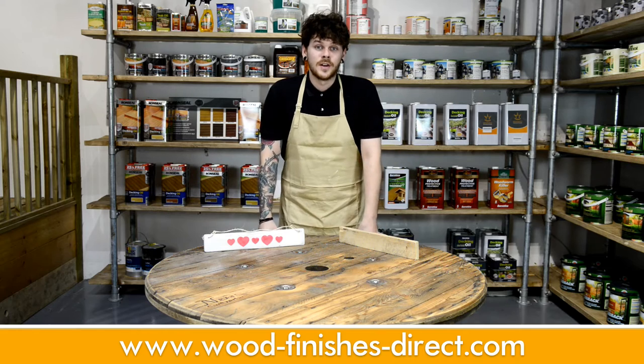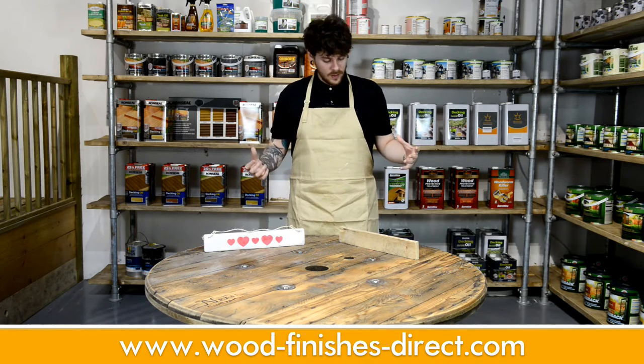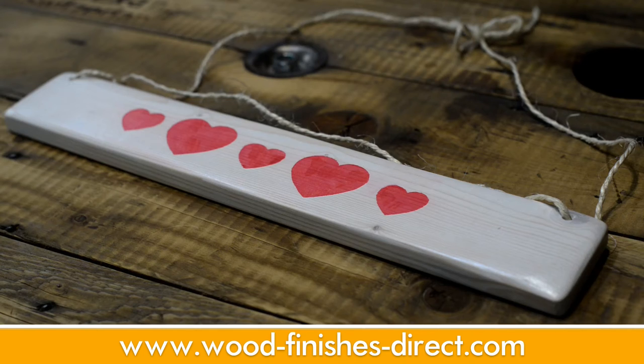Hi, I'm Ben O'Reilly from Woodfinishes Direct and welcome to the product test and how-to video guide. In this video, I'm going to show you how to turn this plank from a pallet into this handmade plaque.